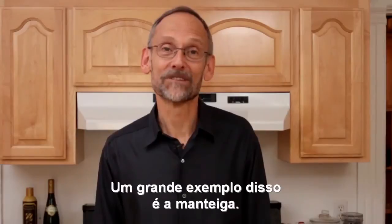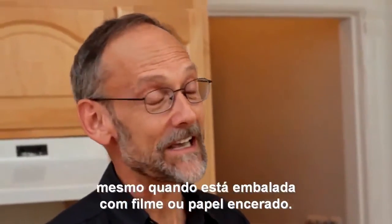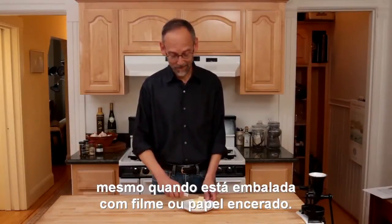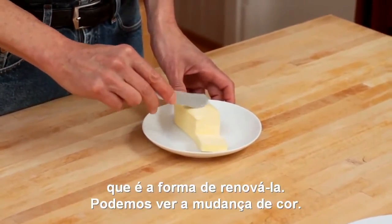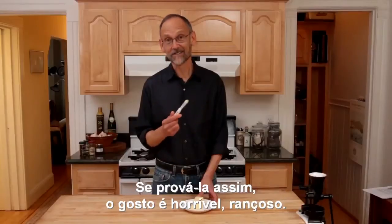A great example of that is butter. The surface of butter gets rancid very easily and very quickly, even if it's wrapped in a box with foil or wax paper. And if you taste a little bit of that surface — if you scrape it off, which is the way to freshen it — you can see the color changes.